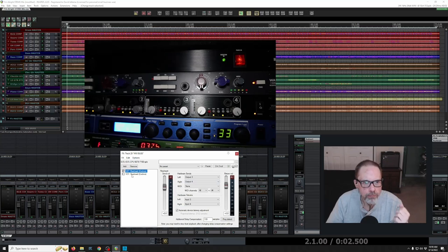The WA 412 on the bottom is an API style preamp, and that is only a mic level preamp — it does not have a line level input. What's important is that mic level signals are a lot smaller than line level signals. So if you're sending a line signal output from your interface into a mic level input and you let it come out at zero dB at line level, you're absolutely going to be clipping it from the word go. You do not want to do that.